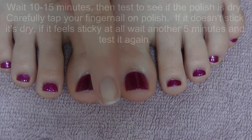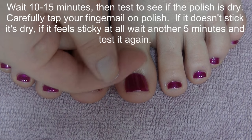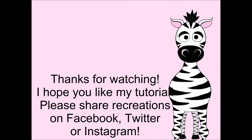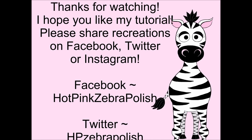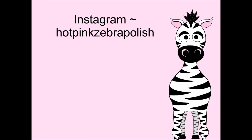Wait about 10 or 15 minutes, then test the polish to see if it's dry by tapping your fingernail against it very gently. If it sticks at all, wait another five minutes and test again. If it feels dry and doesn't stick, you are all set to go! Thank you so much for watching — I hope you like my tutorial. Please comment with any questions on Facebook, Twitter, Instagram, or in the comment box, and I will see you in my next video.